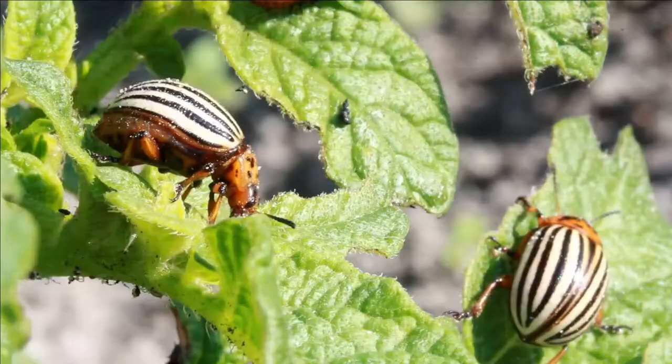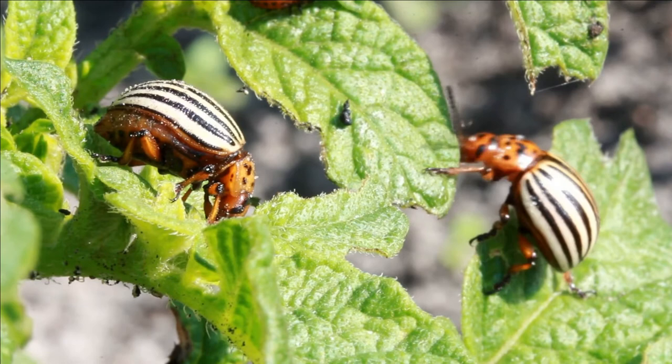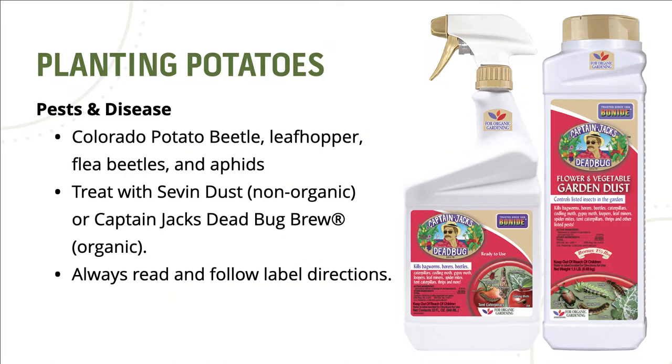Potatoes do have some pests that you need to be aware of. The most common is the Colorado potato beetle, also called a potato bug. Other unwanted pests include leafhopper, flea beetles, and aphids. All can be treated with Sevin dust, which is non-organic, or Captain Jack's Dead Bug Brew, which is an organic product. Always read and follow label directions.